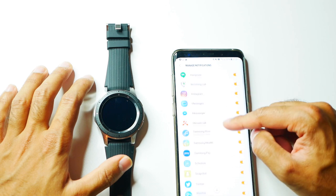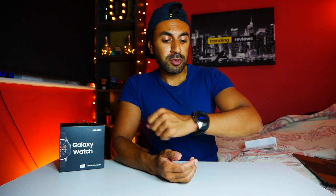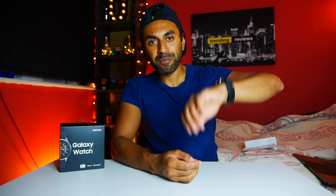Hopefully that was very useful for you. I've just put the watch on - it's very comfortable. I'm going to get used to this for the next week or so and play around with all the different apps, then report back in another video.